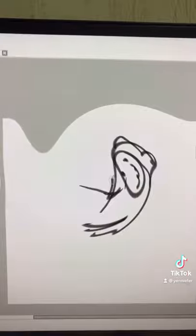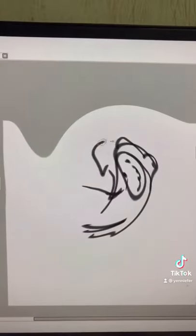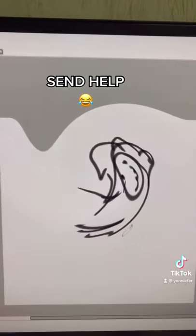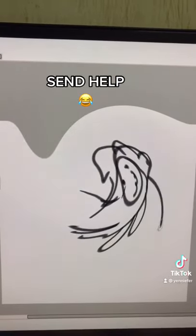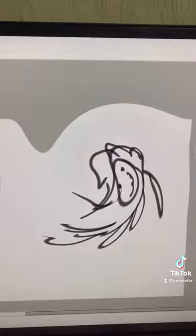Alright, put some ears on it. This is hard. Okay, let's add some legs. Oh, come on. No, wrong way. I just want to add some legs to my freaking cat.